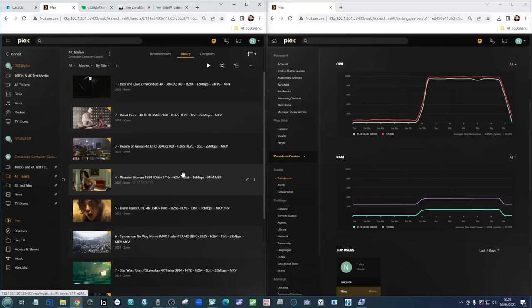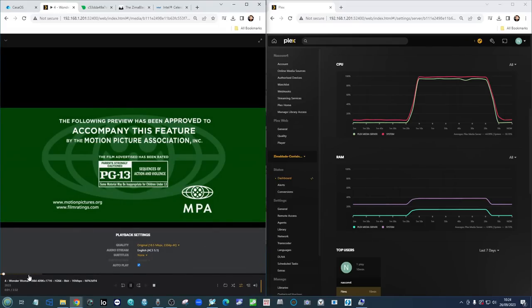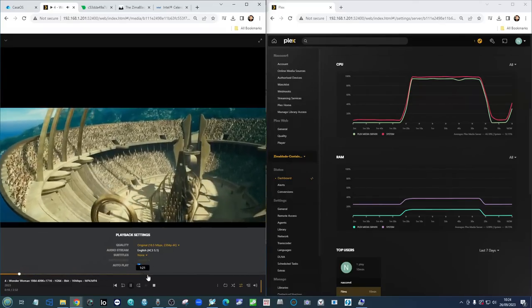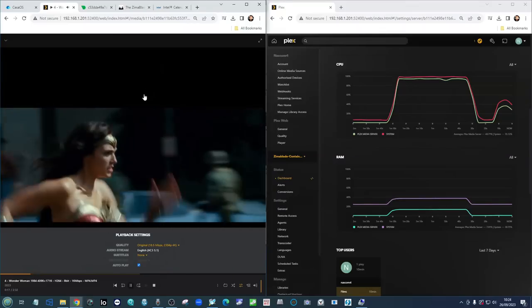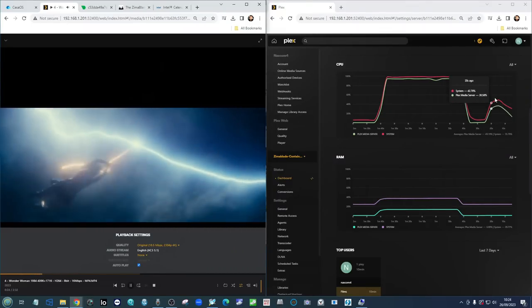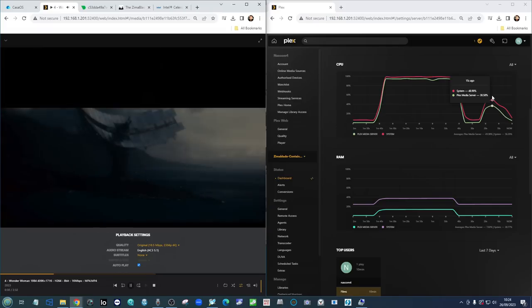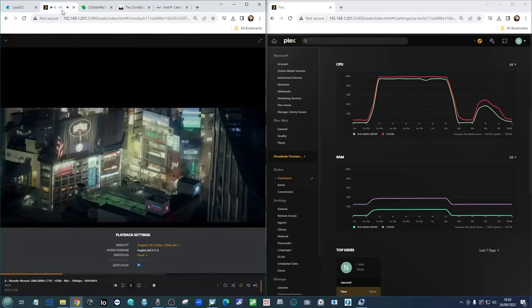Native playback should be fine though. Looking at the Wonder Woman file — 16 megabits per second 4K — this should play absolutely fine. It's a massive file running at full 4K resolution, and it plays fine. As I say, as far as native playback goes the Zimmer Blade does well. But there's no denying that if you're going to have multiple users accessing 4K simultaneously, we still saw that CPU spike even with native playback.